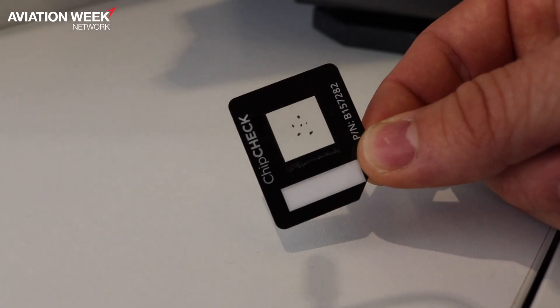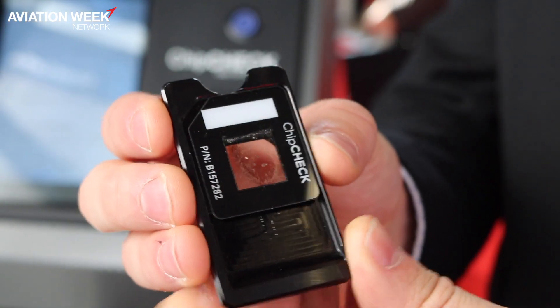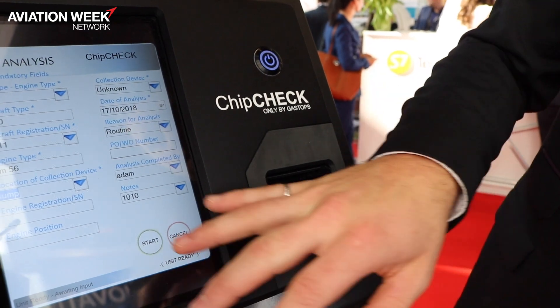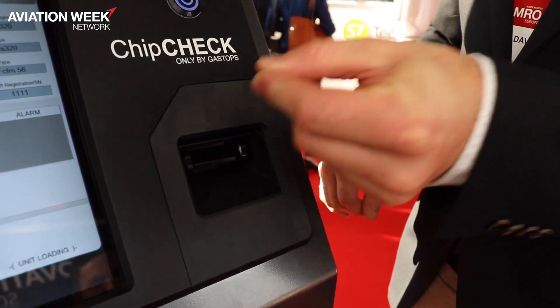You clean those particles and then place them on a Chip Check patch. From there, you have all those materials and you put the patch right here into Chip Check, and all you have to do is create an analysis.